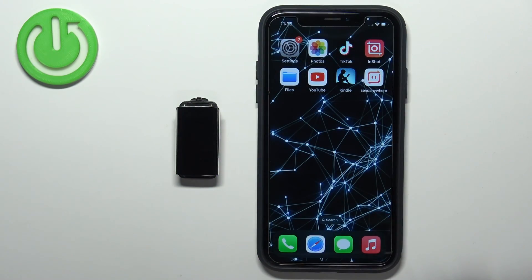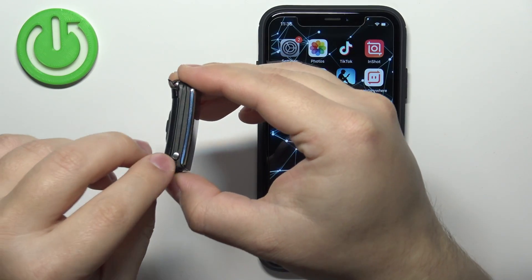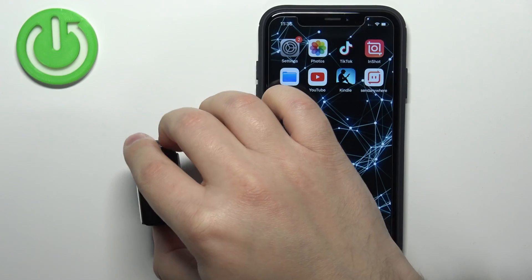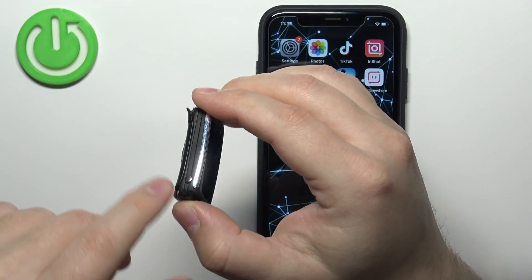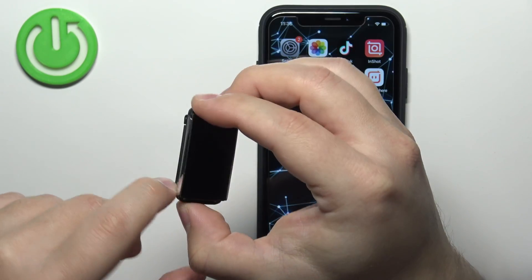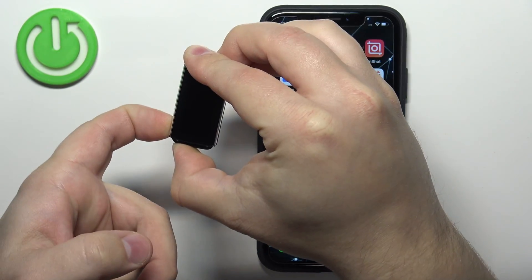First thing you will need to do is to turn on your smartband. You can turn it on by pressing and holding the button on the side of the device right here. If you have the strap on the smartband, you will see that there is a little bump on the strap right here on the side, and you can press and hold the button.